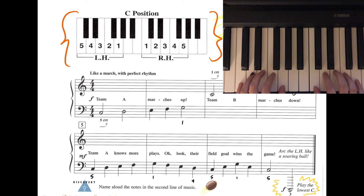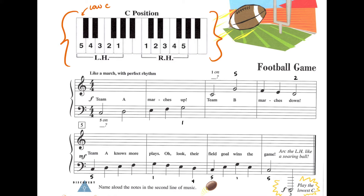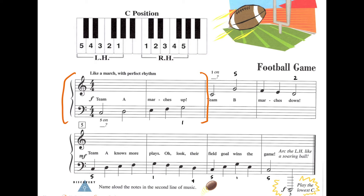Here's the hand position diagram for this song. Parents, take a second to look at this diagram and help your child get their fingers into the right position on the right keys. Our left-hand finger number 5 is on the note low C. Feel free to take a minute to make sure your hands are steady and situated before we play. When you're ready, let's take a look at these first two measures.